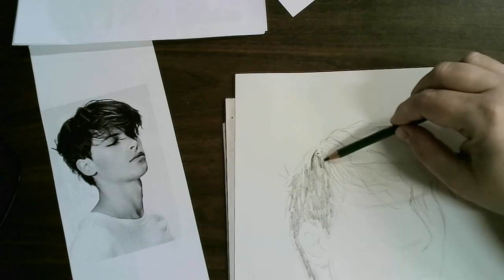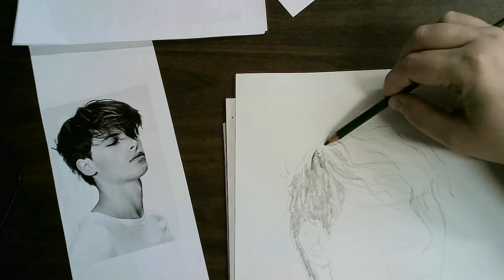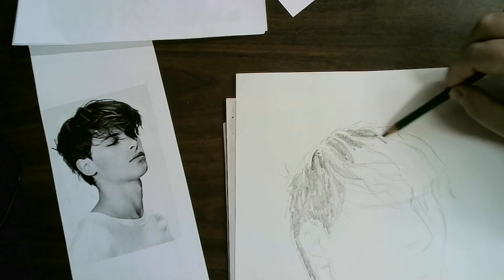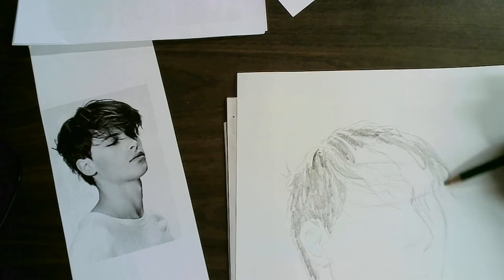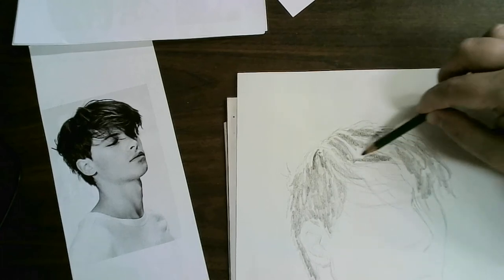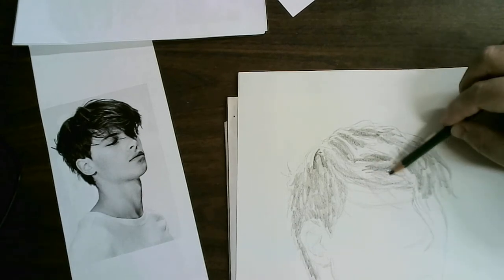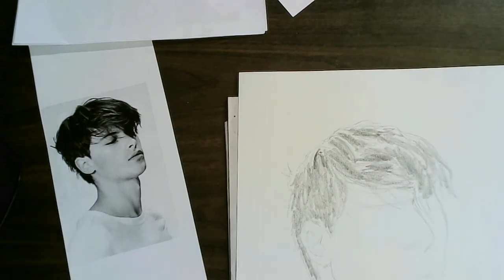I'm looking at where it's dark as well. I'm trying not to lose my drawing of the length and direction guidelines as I go in between some strands. This is just to make the layering process easier. I'm paying attention to where the darkest parts are, kind of in between the strands of hair. Here I probably wouldn't do a lot because the hair is overlapping the skin, so the skin would have already been done if this were your drawing.